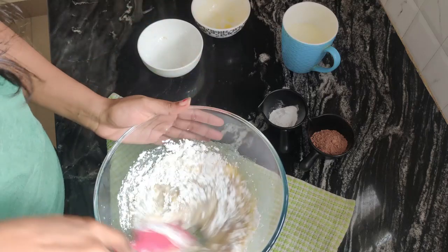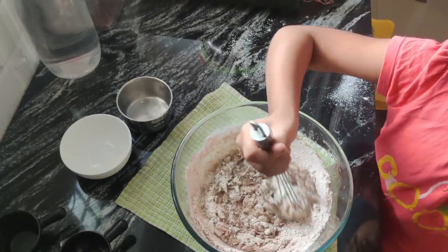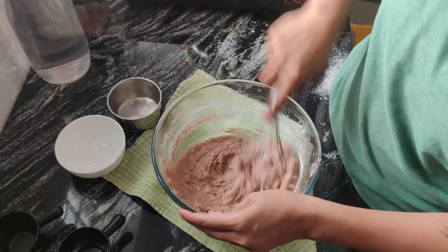Then I add 1 cup of maida, 2 tbsp cocoa powder, 1 tsp baking powder, 1/4 tsp baking soda, and vanilla essence. Then I will mix it well, and lastly 1/4 tsp of vinegar.